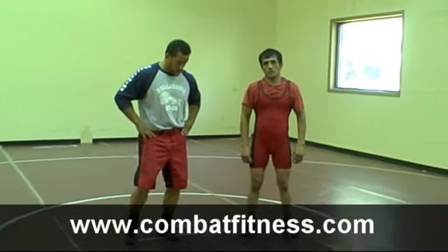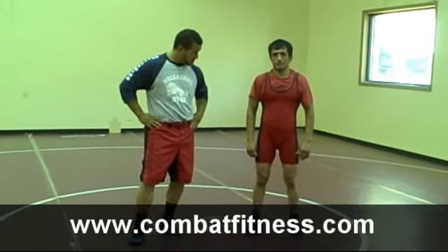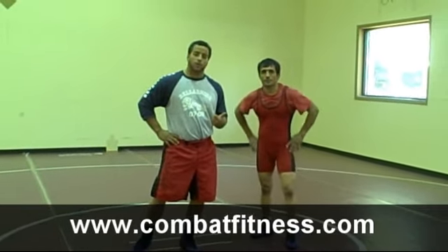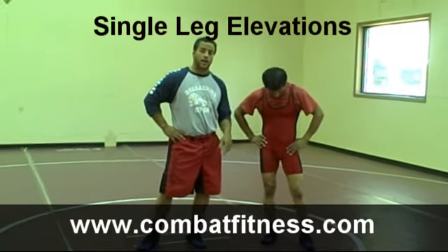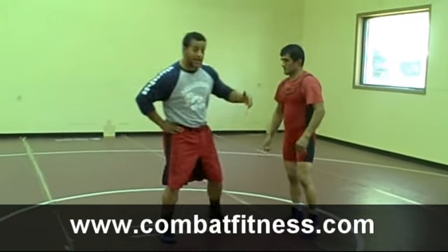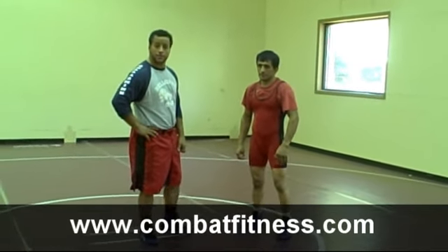Welcome to CombatFitness.com. I'm here with David Walker, two-time All-American. We're going to go over the single leg finishes. This is Sabadeen Noonis, two-time All-Star Medalist and Asian National Champion in 2002.